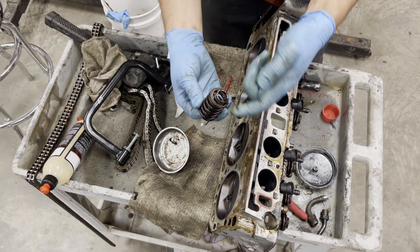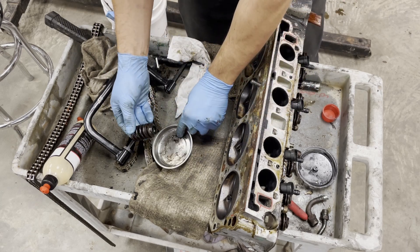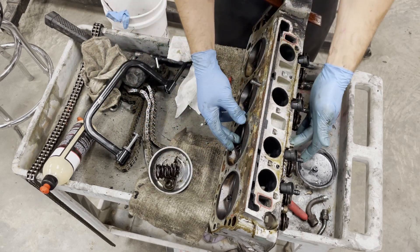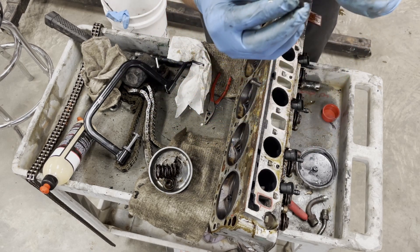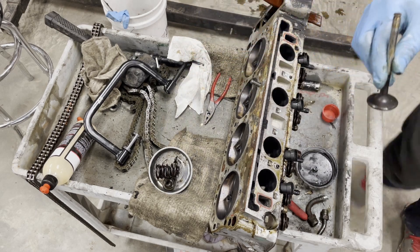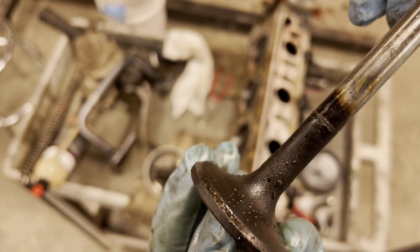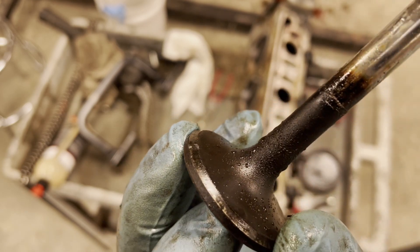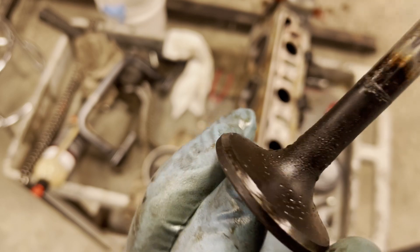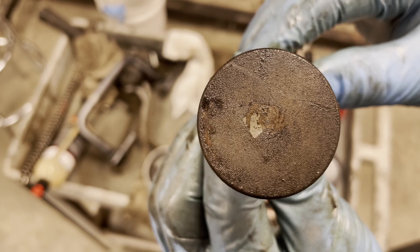It's an inner-outer dual valve spring. Use your keeper and your valve stem retainer — your valve keepers are here. Let's pull this bad boy out. Here's the valve — a little bit of carbon deposits here, nothing major. Looks pretty good. These are sodium-filled valves.